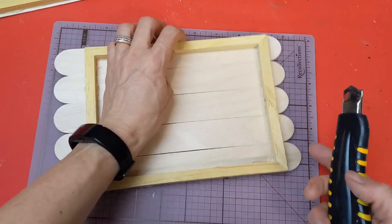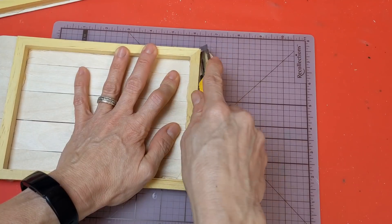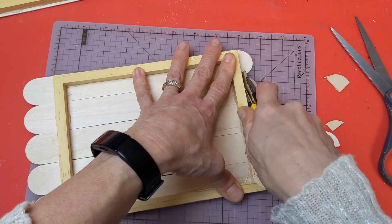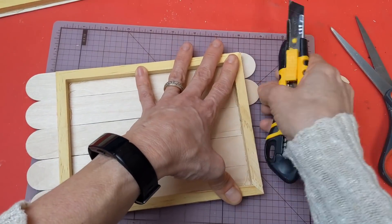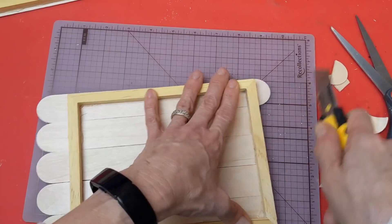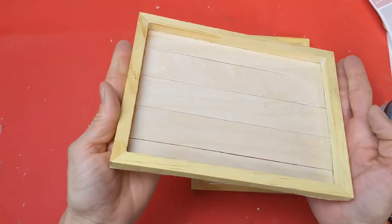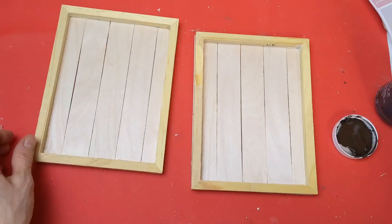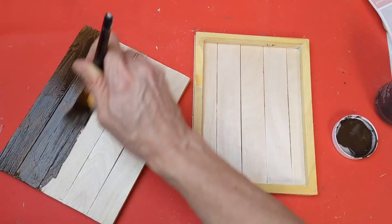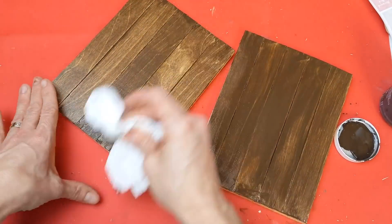Once my giant craft sticks have dried on my canvas frames, I'm using my utility knife and a self-healing mat to trim those off. You could also use scissors, but they do splinter a little. Just score it along the edge of the canvas frame and trim those edges. Once the excess is cut off, I'm also going to use the antique wax on the top, bottom, and inside of these little shelves we've made with the canvas frames.